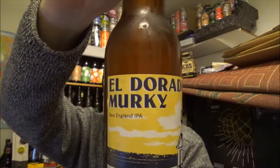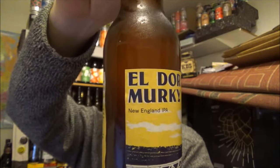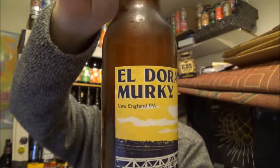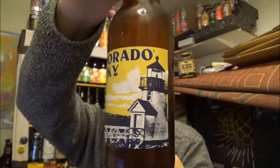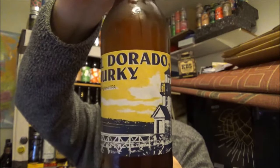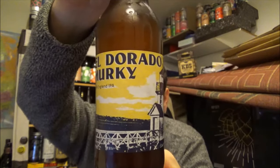This is part of their box for November and this is their Dorado Murky — Murky without the E I guess. As you can see, a New England IPA coming in at 6.5% ABV. Brilliant artwork by a guy called Gonçal Duarte — I think I'm pronouncing that right, probably not. He's based out in Lisbon in Portugal.